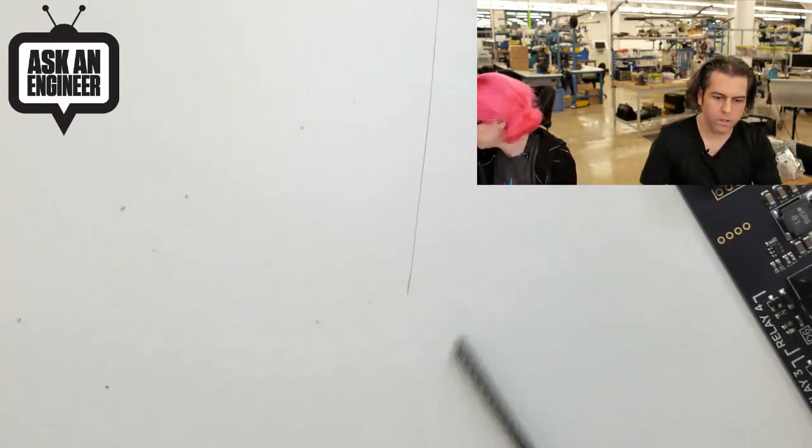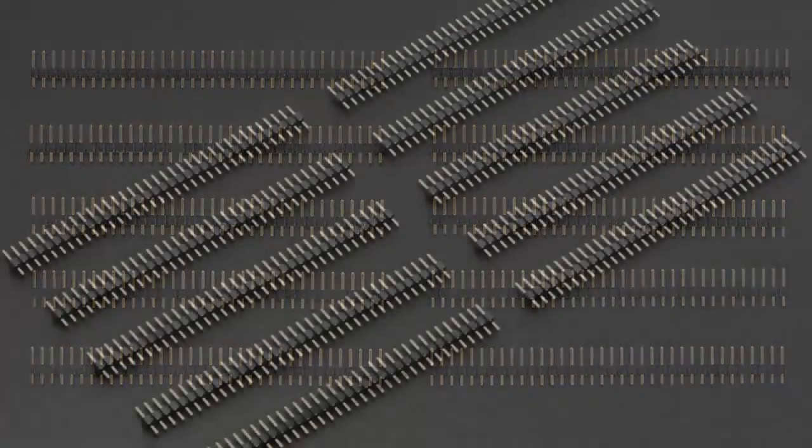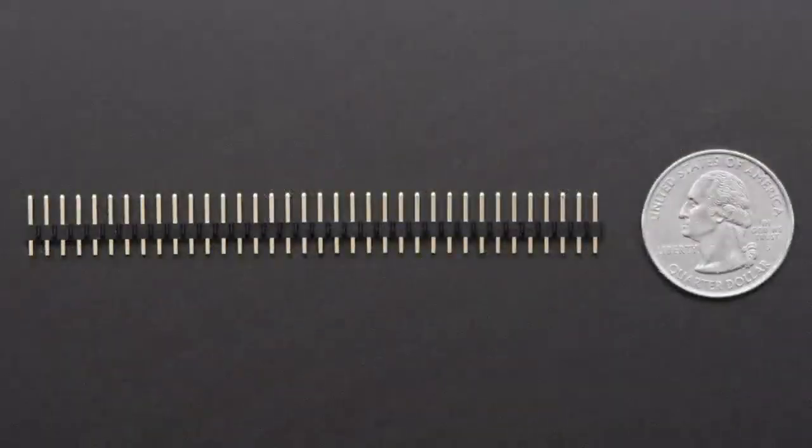We also have the short male headers as well. So when you plug these together, they sit perfectly in and they're exactly the right height. And yeah, these are the short male headers. Next up.